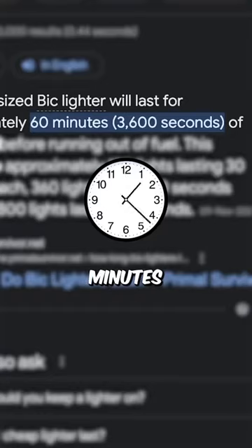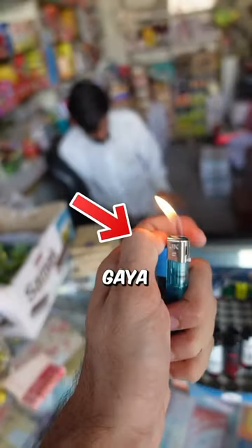So recently I found out that a lighter is going to last 60 minutes. So I went to a shop and bought a lighter. The lighter has come to me. Let's get the time started.